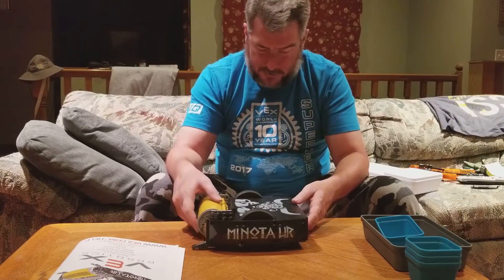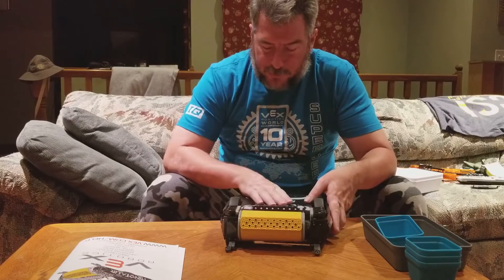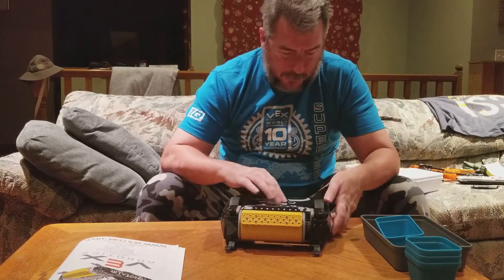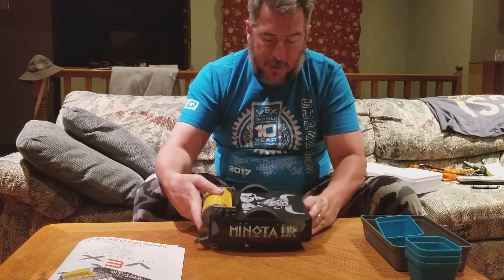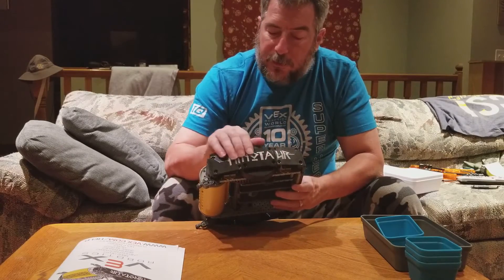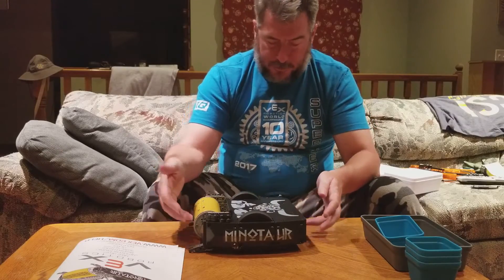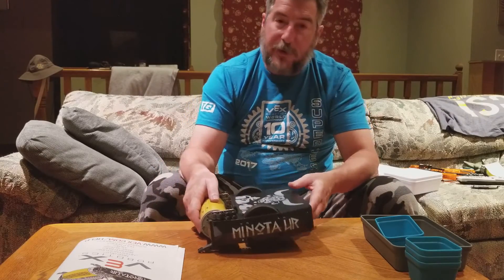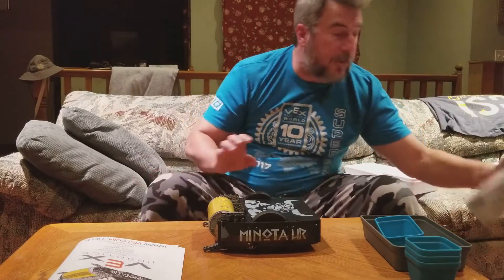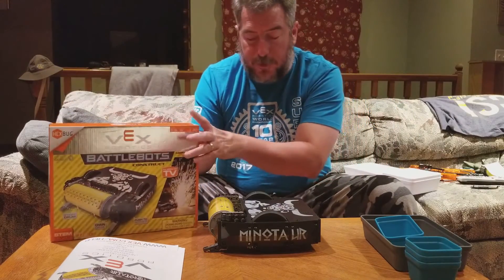It's really compact. I do like these panels — the top is a sheet of durable plastic, not something too flimsy. Tires are nice. Hopefully we can get a hold of these panels in some other sets to make some good decoration for different things. I think this is a really nice design and I really like it. That is the Vex BattleBots Minotaur.